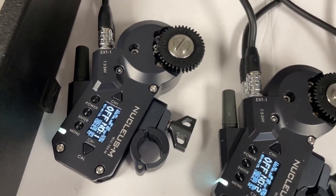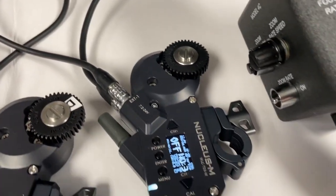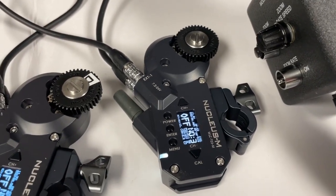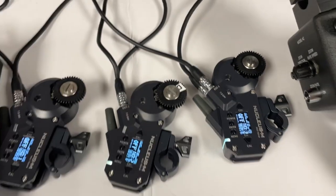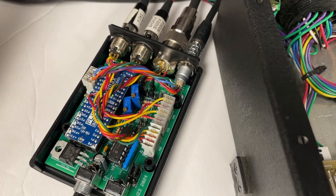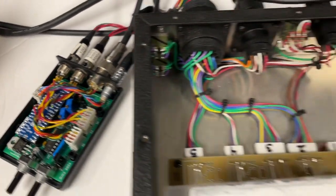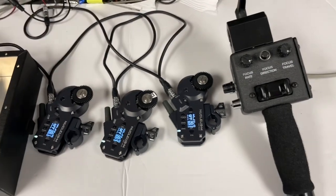If I operate the iris, I can control motor number three, which is iris. And here's the box over here with everything plugged in, and it's all working great on my test system.